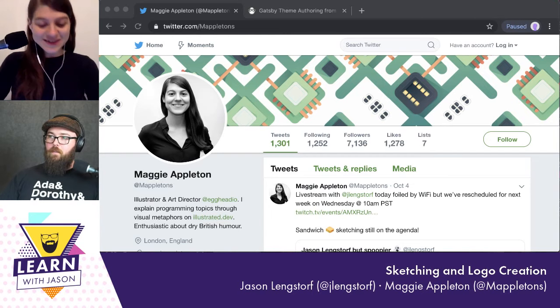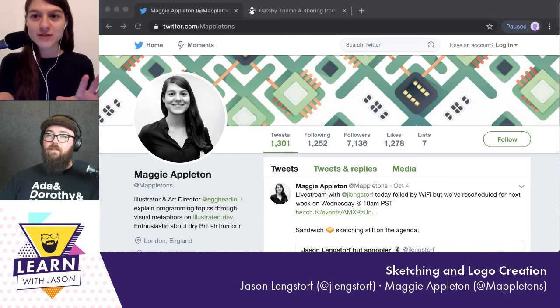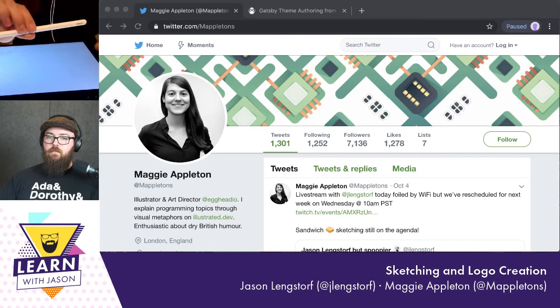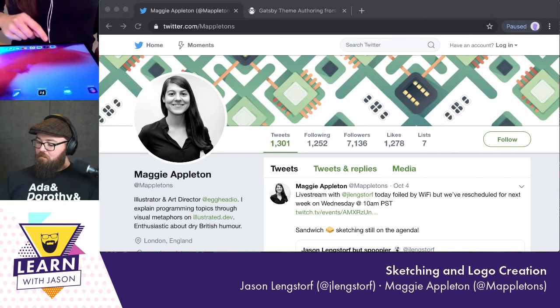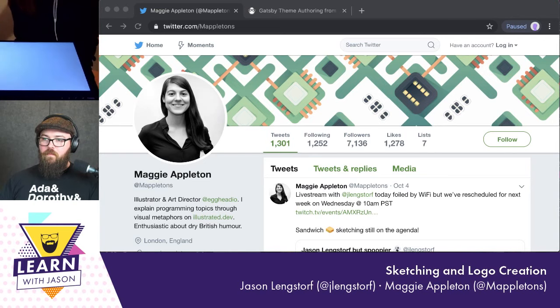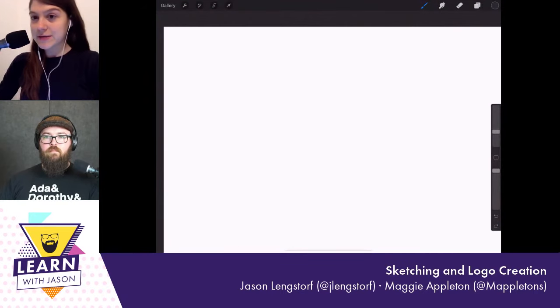Should I switch over to your screen? I'll show the iPad first so everyone knows what tech we're working with — I do all my sketching on an iPad Pro with an Apple Pencil, the world's most expensive pencil. I'm working in an app called Procreate, which costs about $10. It's incredibly cheap and does 80% of what Photoshop does — they should charge a lot more for it.